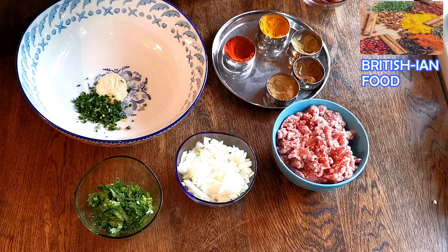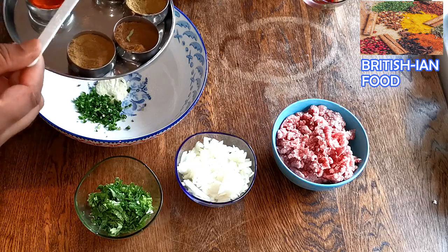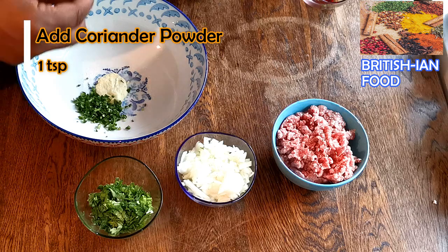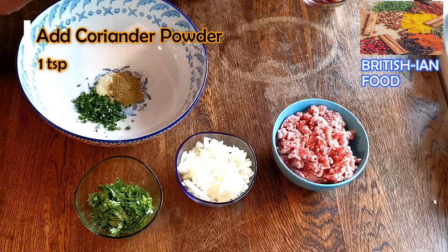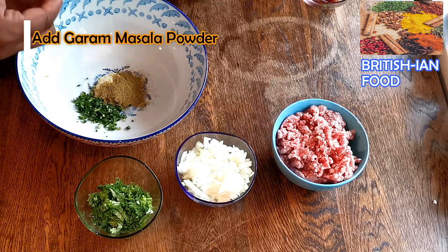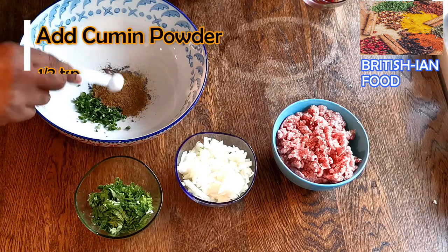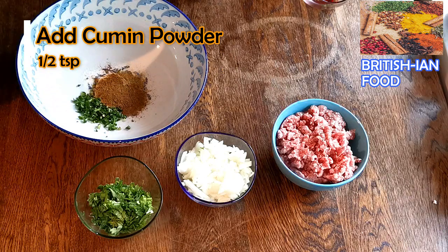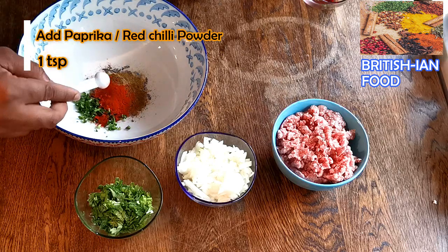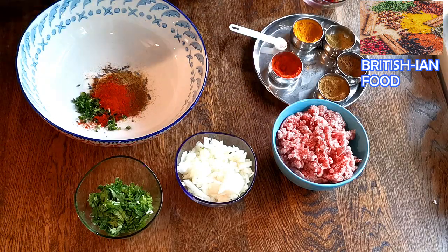Now I'm going to add the spices. I've got here turmeric, coriander, garam masala, cumin powder, and paprika powder. First I'm going to add coriander powder, then one teaspoon of garam masala, half teaspoon of cumin powder, and paprika powder — I'm going to add one teaspoon, but this is optional. If you don't like paprika you can skip it. No turmeric.